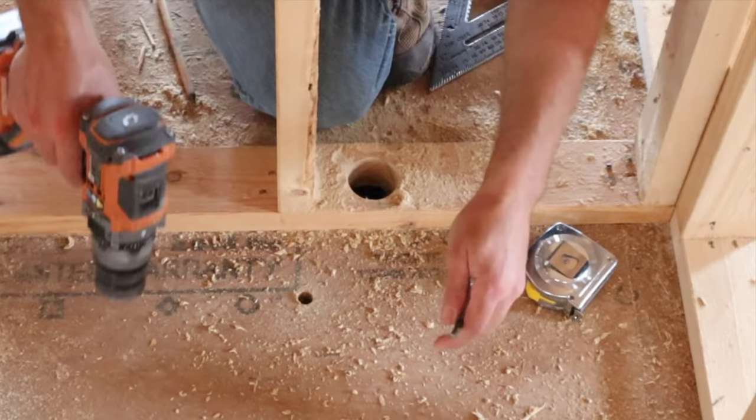Now that the toilet flange is in place, we need to create a vent for the toilet. I need to drill another hole here — it's going to come out, elbow over, and then a vent comes up through this wall. We'll come back and center with this toilet and drill an inch and a half hole in the center of the wall.